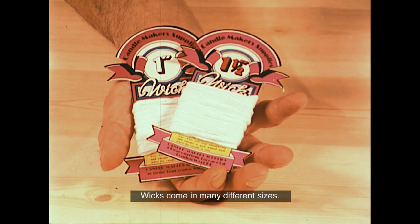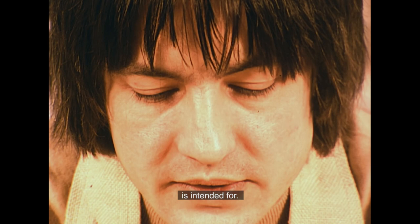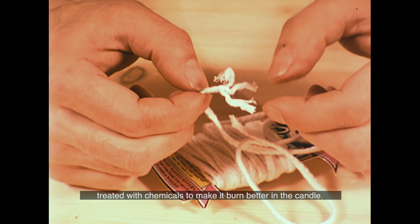The heart of any good candle is the wick. Wicks come in many different sizes. The size of the wick refers to the diameter of the finished candle the particular wick is intended for. The wick itself is made up of braided strands of cotton treated with chemicals to make it burn better in the candle.